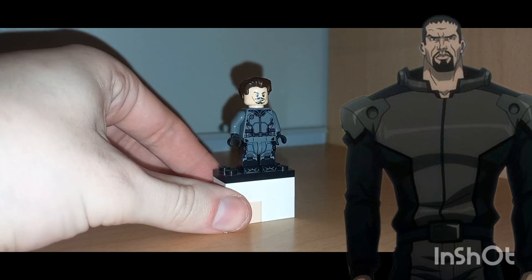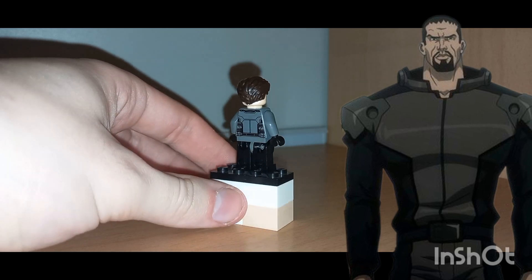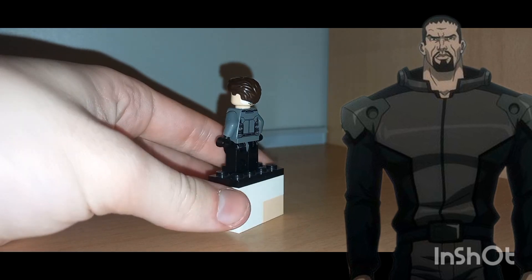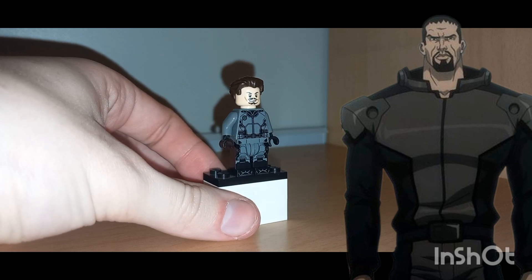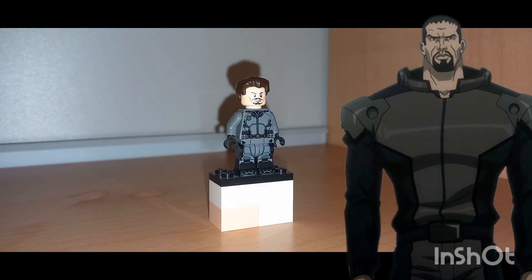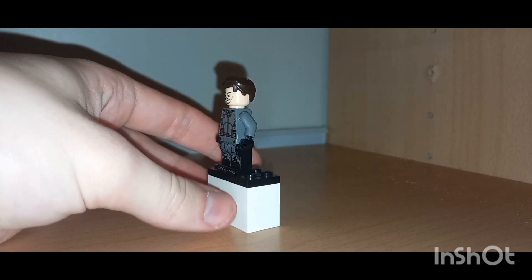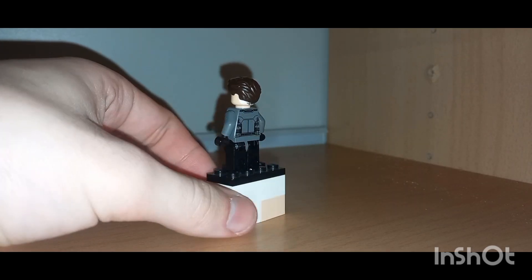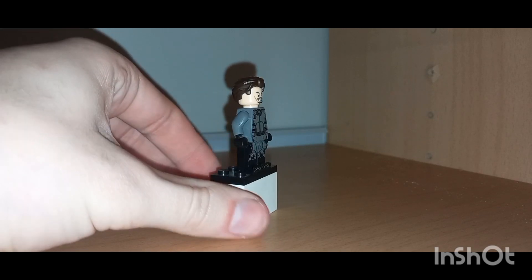What's poppin, yo! Welcome back to another YouTube video. Today we're taking a look at another LEGO custom — Deadshot from Batman: Assault on Arkham. This is the better version of Deadshot compared to the most recent Suicide Squad films. His character design is very interesting and looks very similar to Black Spider; they look very similar and very confusing.